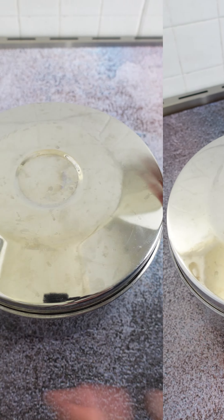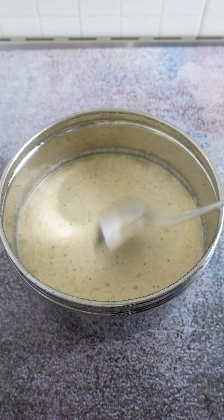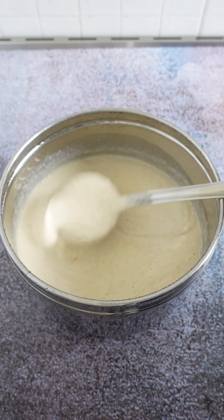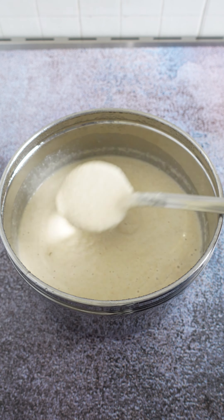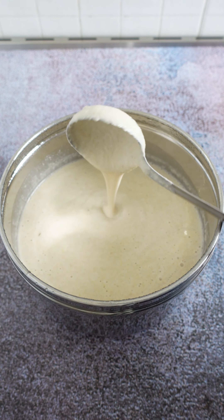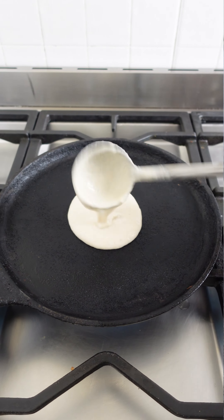Make sure to store the fermented batter in the refrigerator and use it within a couple of days. Totally a fuss-free recipe and the dosais come out really crispy and tasty. This is an easy way to incorporate whole grains into our meals.